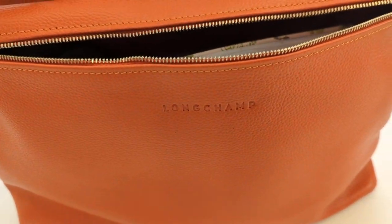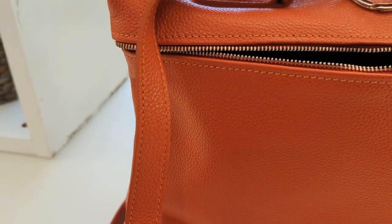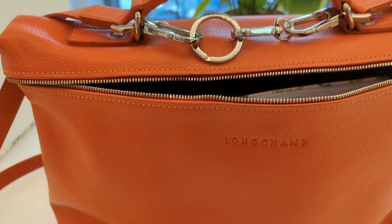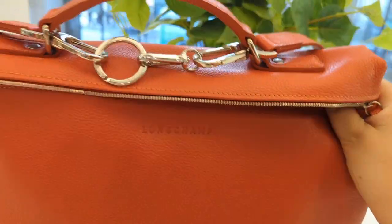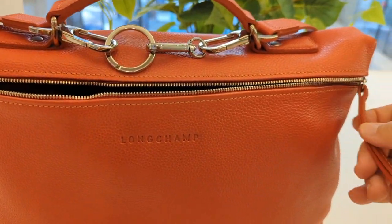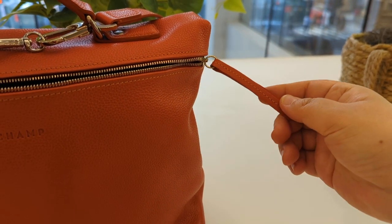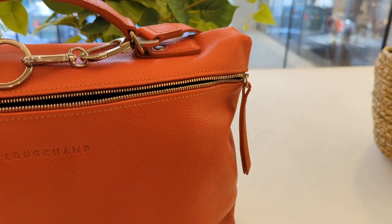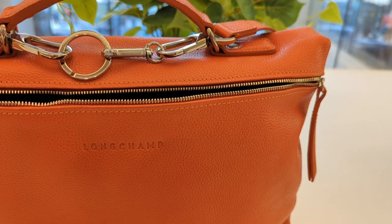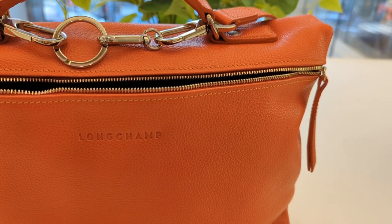I have a Longchamp strap in the same color — paprika — on it, but I got it from another bag, so the strap doesn't count. You can see that it's a Sully branded long strap right here. It has a typical Fulonet leather pull instead of the metal pull. I think the new Fulonet man bags like these have a metal pull.